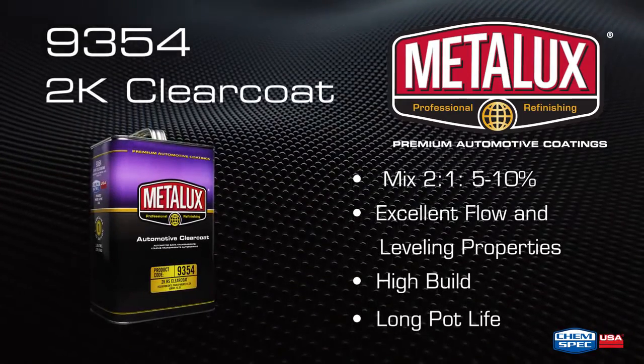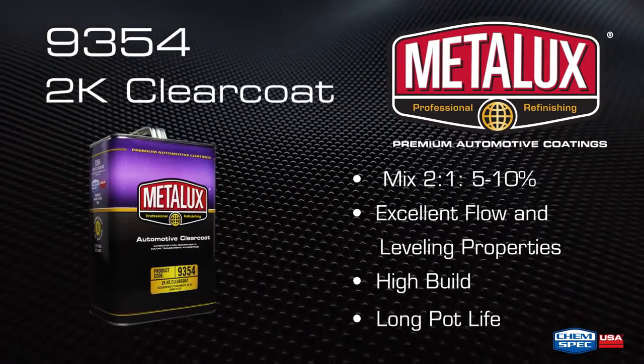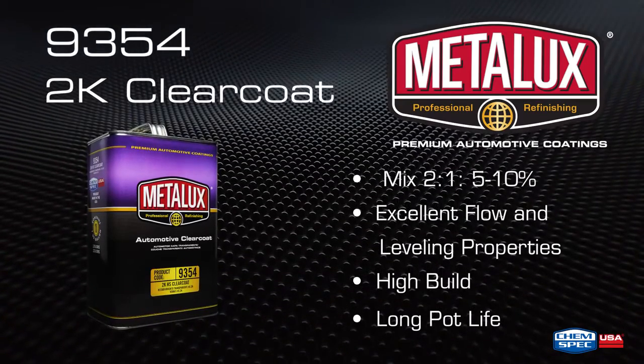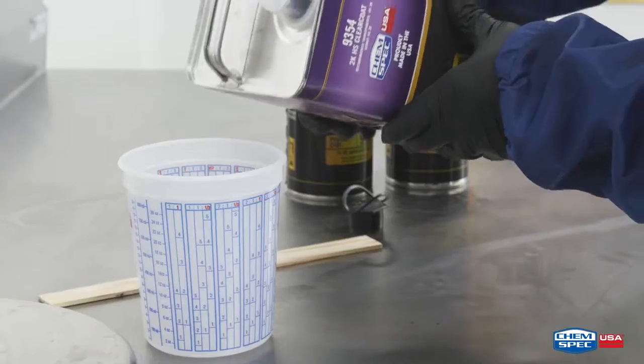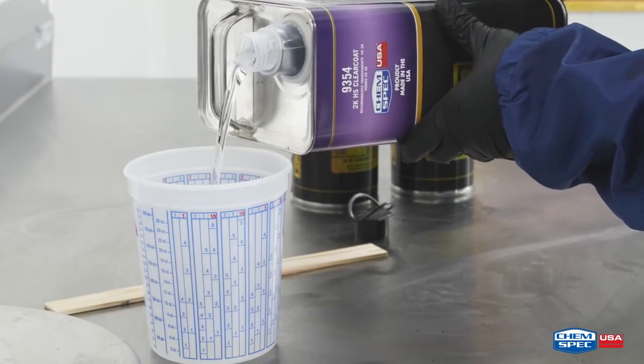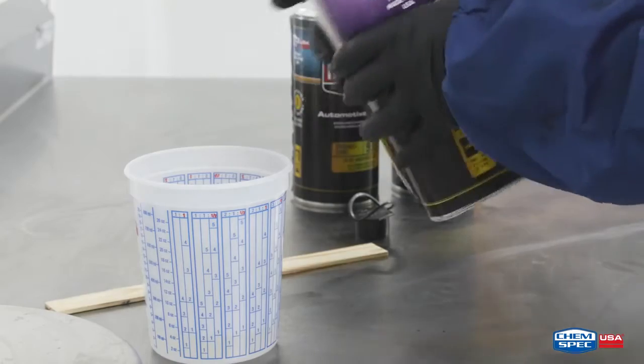Metalux 9354 High Solids 2K Clear Coat is a high-build, high solids clear coat that provides excellent gloss and flow. With only one full wet coat, this clear offers substantial savings in both productivity and material consumption.